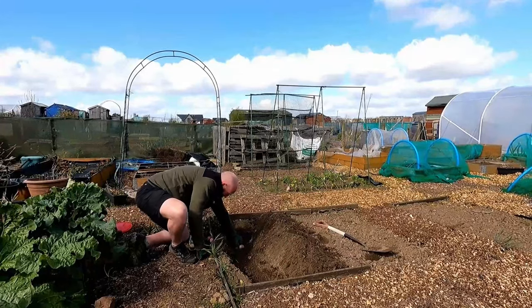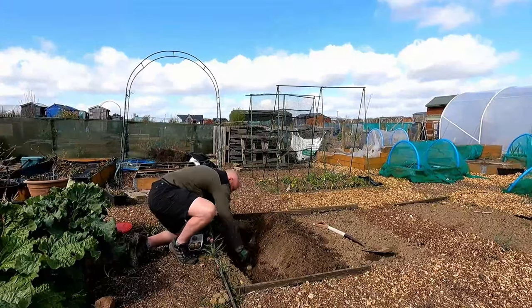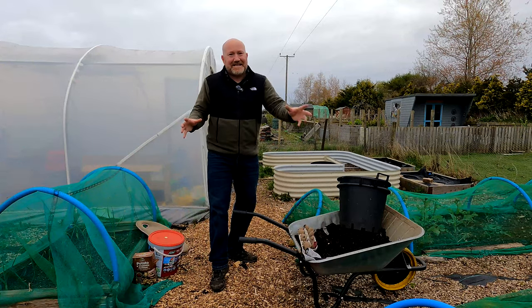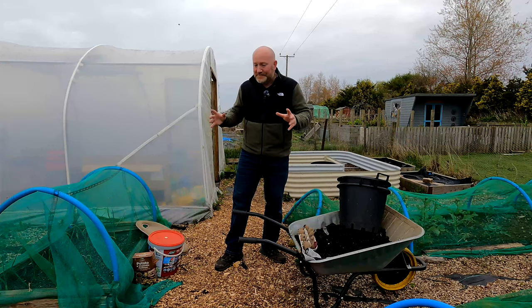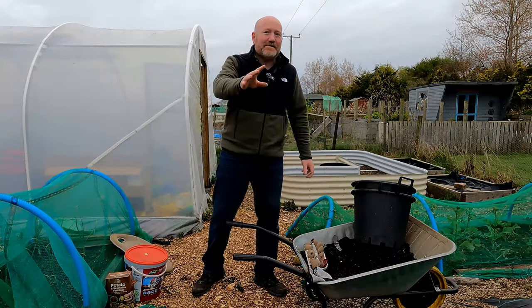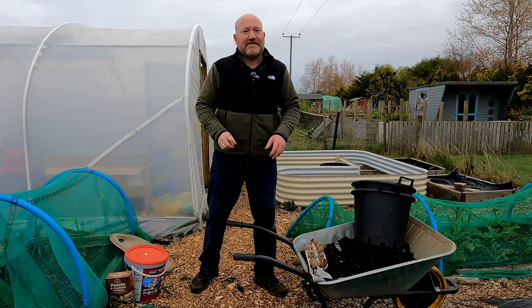I've got a bed over there behind the camera. I had a big long bed where I grew far too many potatoes. Since then I've rationalised it and changed the space, using it for different things. But this year I've decided I'm only doing potatoes in buckets because it's so much easier, and we're going to do it two different ways — a bit of an experiment.